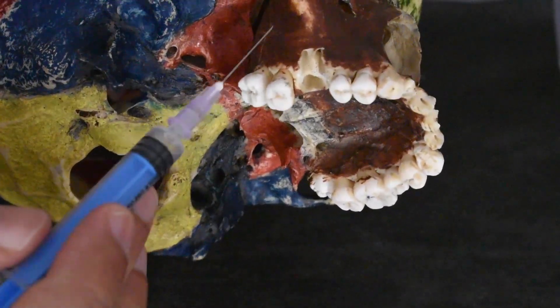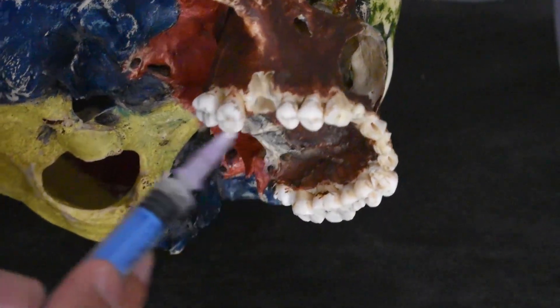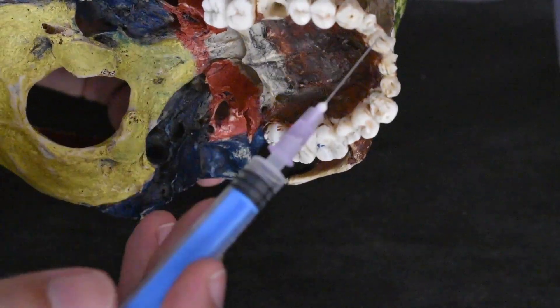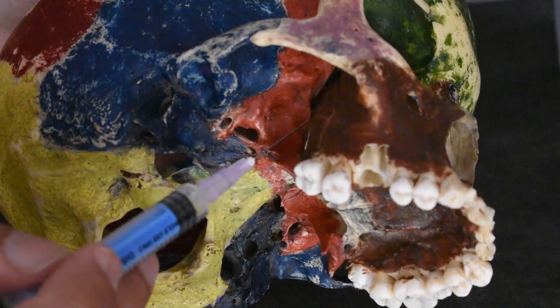In case you want to perform surgery, especially like the Caldwell-Luc procedure or anything in the maxillary sinus, or if you want to do extensive surgery, multiple implantology, or procedures on the maxilla distributed over different regions of nerve supply of different branches — instead of going for different nerve blocks, you can just perform this maxillary nerve block successfully.